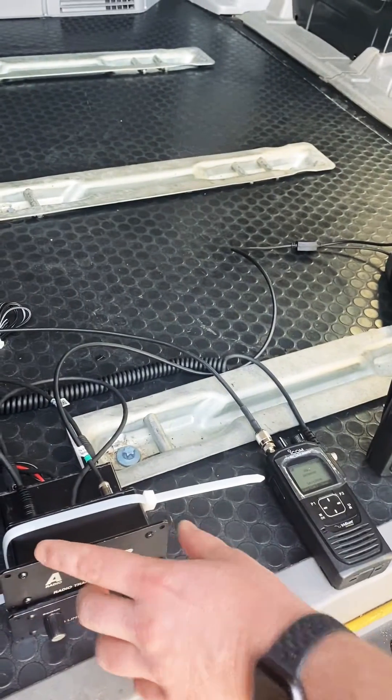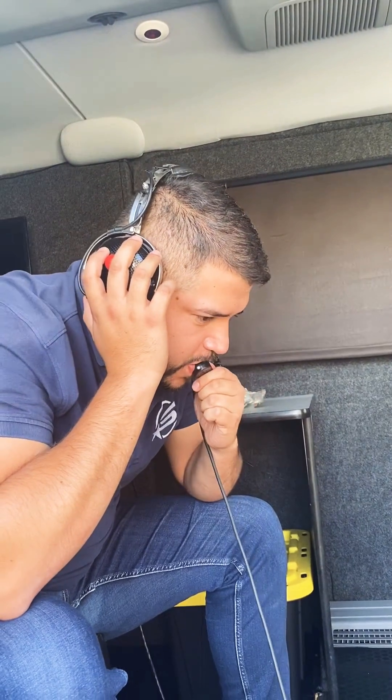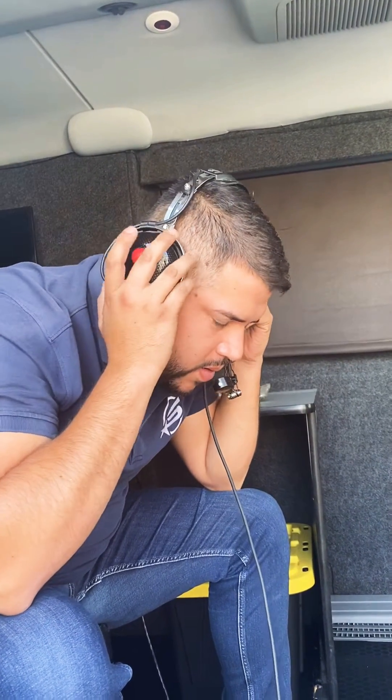So if I'm on B, I'm going to be using the radio. Raphael's got a crew chief headset from PCI. Go ahead Raphael, hit me on the radio.